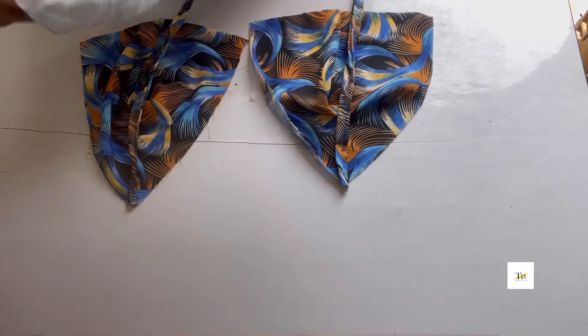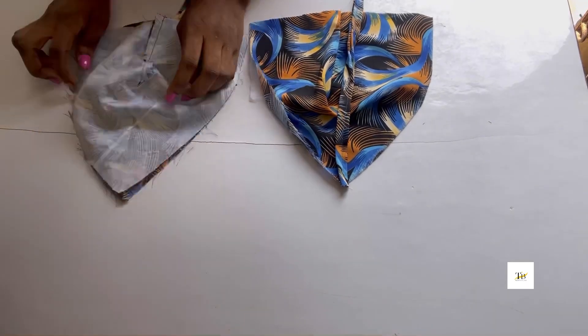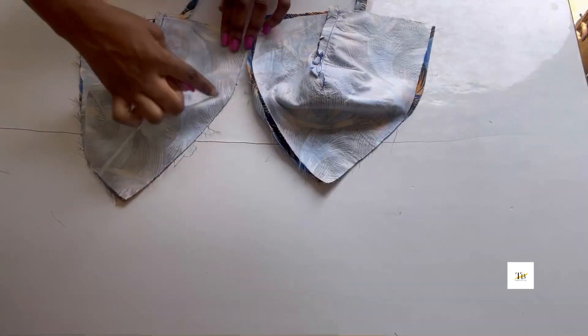Place the strap on your bralette just like this — place it inside, then place your lining on top of it. Do the same thing for the other part and sew it all the way round.